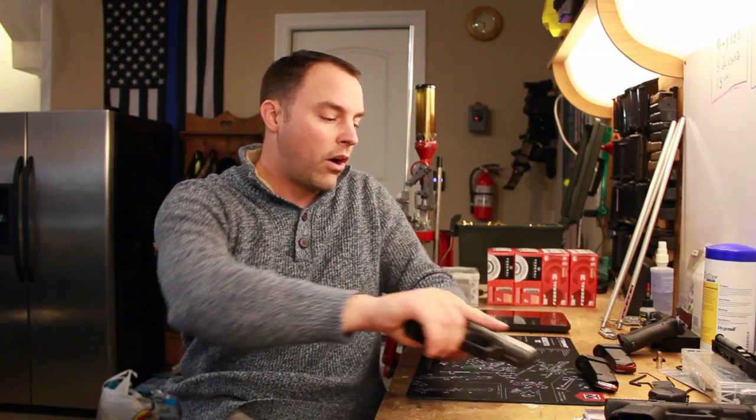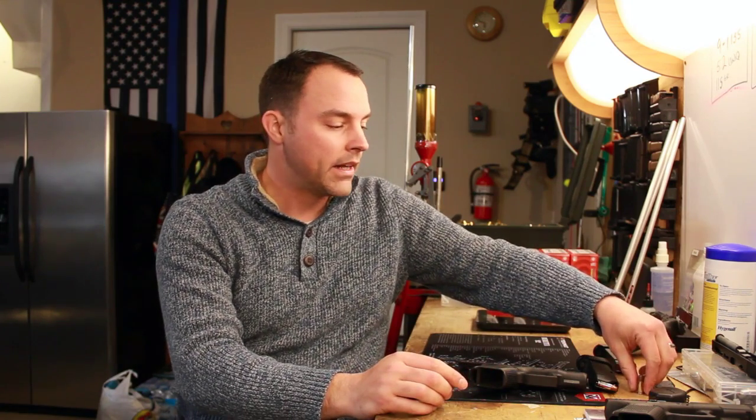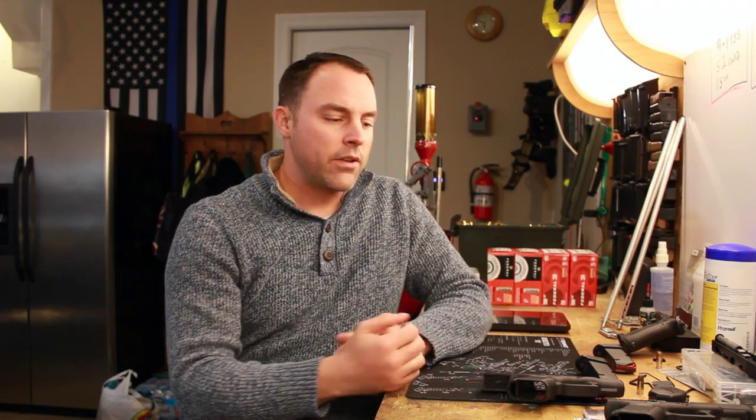Let's talk about the Glock 26 Gen 5. You guys will notice it is something that I do carry on me — I didn't really intend to, didn't really plan on carrying this as a daily carry, but this was my daily carry today. One of my favorite Glocks I remember having was a Gen 3 Glock 26. I kind of got the gun when I was into concealed carry more on the civilian side — really just wanted a small, compact gun to carry, and there weren't a whole lot of options out there for 9mm.